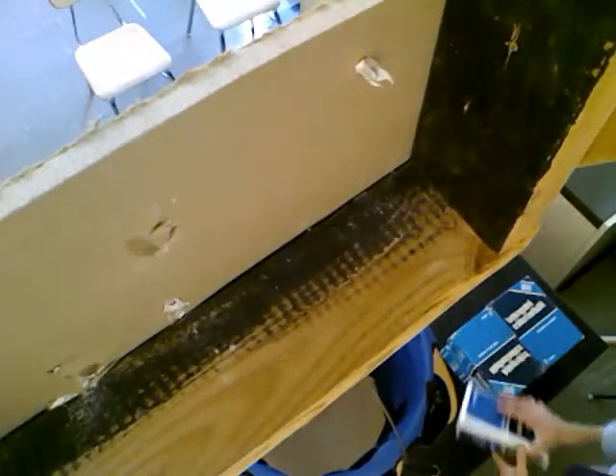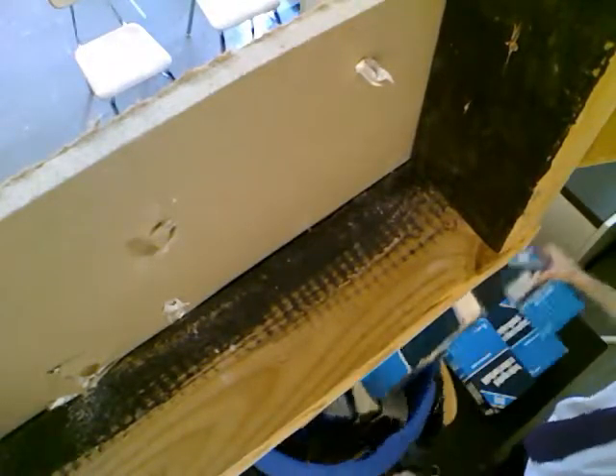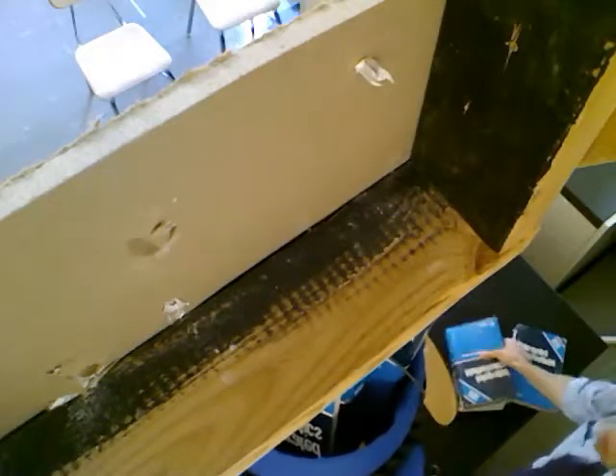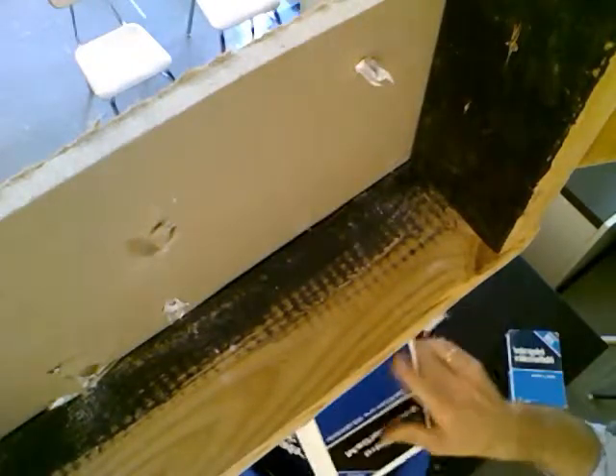Let's load it up with books and we'll see how many books it'll take before it busts through. 1, 2, 3, 4, 5, 6, 7, 8, 9, 10 books. Still no visible action on the anchor.